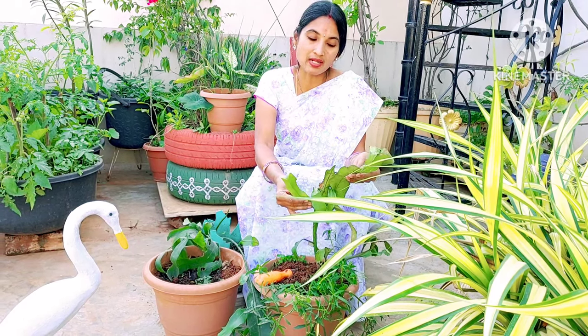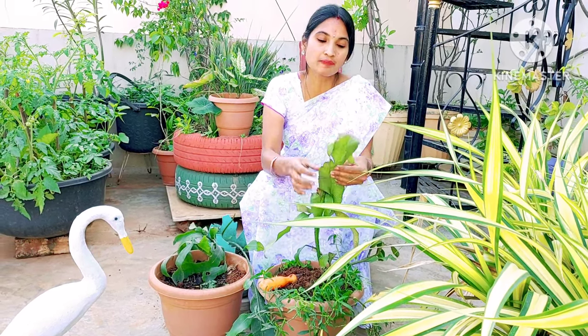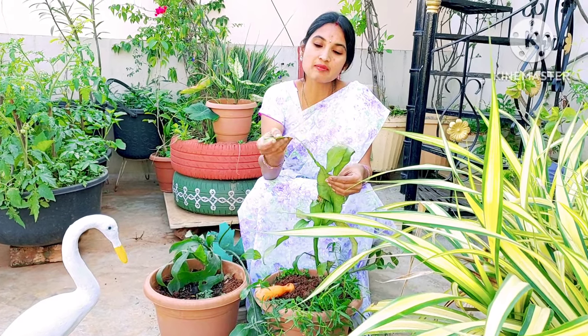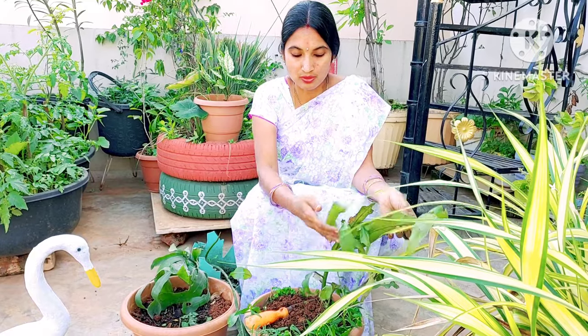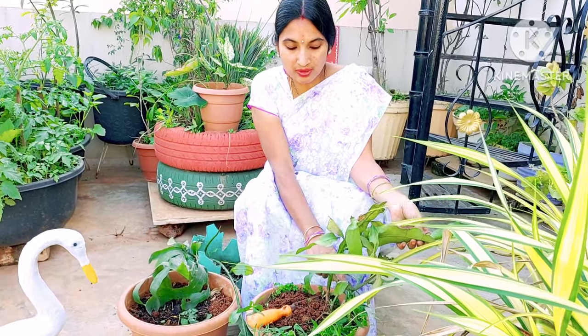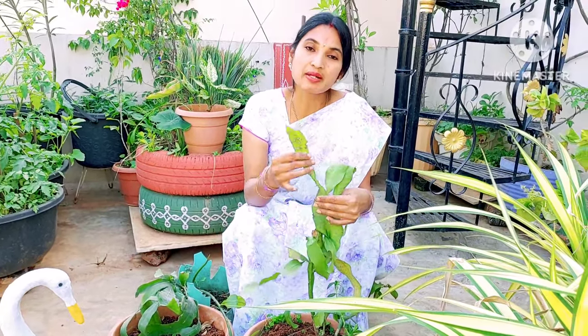We have observed that this 1-year plant is a little dull. It is a pale green plant. There are brown holes and end-pointed edges. The Brahma Kamala plant is a cactus.